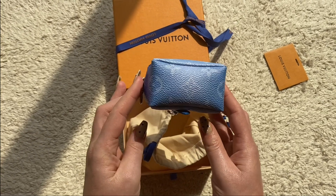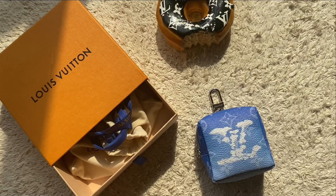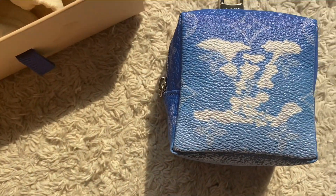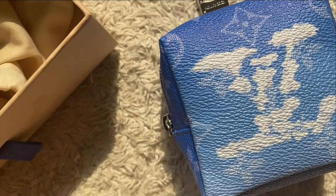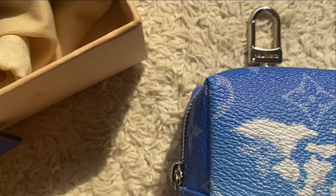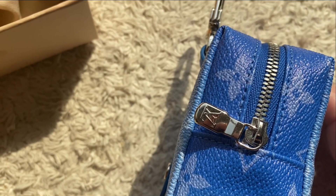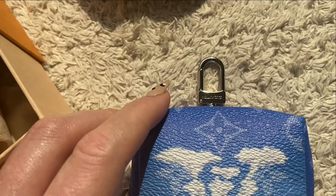Let me take you on a close-up of this little SLG from LV. It's 3.9 by 3.9 inches, or 10 by 10 centimeters. It's a blue ombré monogram with silver hardware — I'll turn it on its side so you can see it more. I love the fact that this is a multi-purpose piece: it's a key ring, a belt charm, and a bag charm.